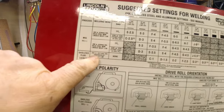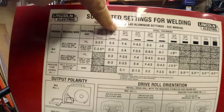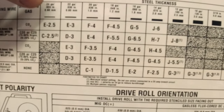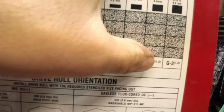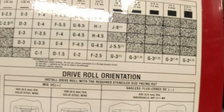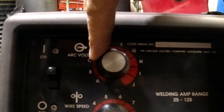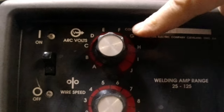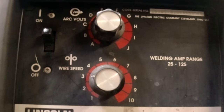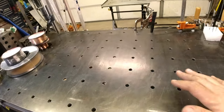Let's show you what the flux core weld looks like. I'm using 030 thousandths flux core. The machine has a chart for material thicknesses and ideal settings. For quarter-inch material it says I should be running G3 — that's for 035 wire. On this machine, G is the top dial which is your voltage, and 3 is your wire speed.